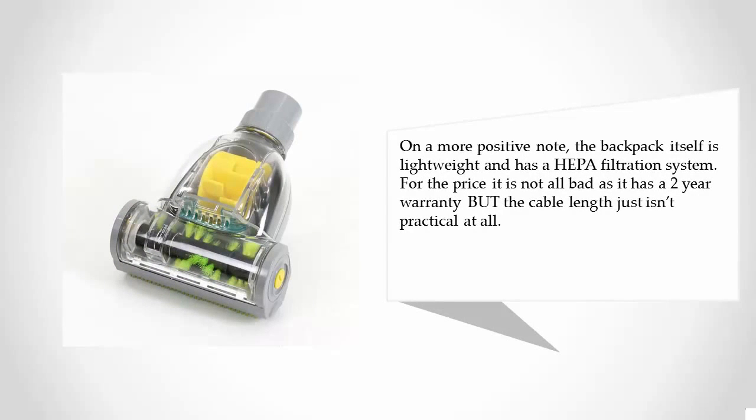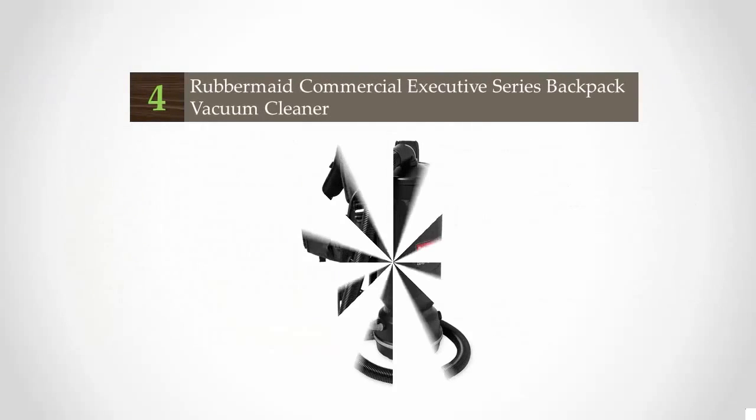On a more positive note, the backpack itself is lightweight and has a HEPA filtration system. For the price it is not all bad, as it has a two-year warranty, but the cable length just isn't practical at all.